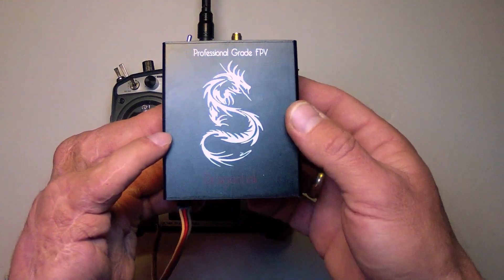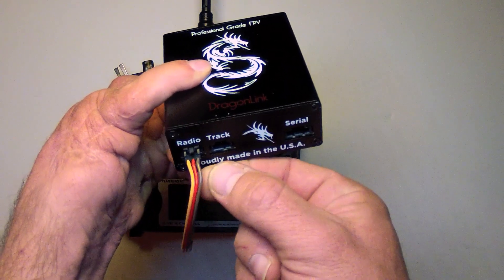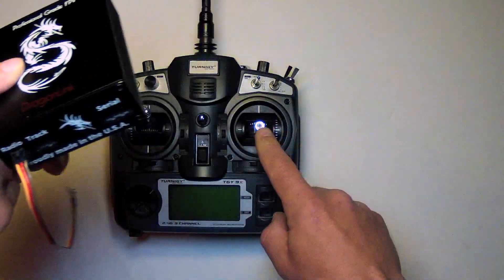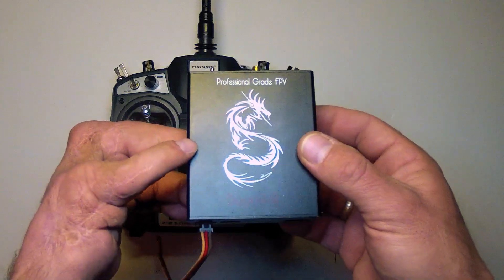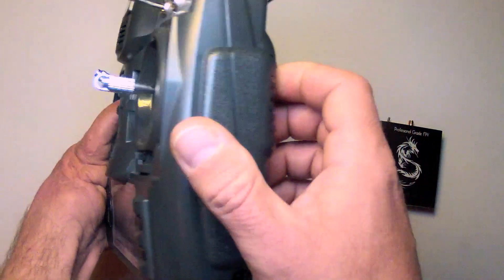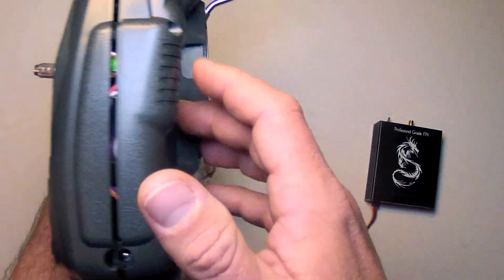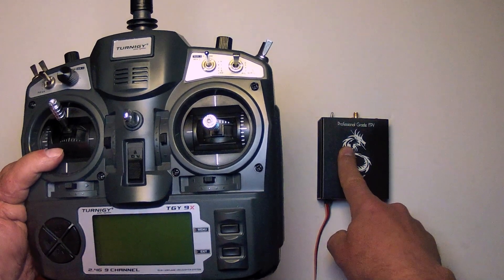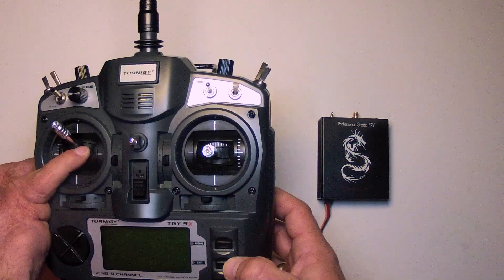The Dragonlink 433 MHz module runs off of 7 to 20 volts input through the red wire, grounded through the brown, and a PPM signal output from your radio transmitter into the module, plus an antenna — that's all you need to operate the Dragonlink. The Turnigy 9X comes with a standard AA battery module with 8 batteries, which is 12 volts. The Dragonlink can be run from anywhere between 7 and 20 volts, so a LiPo battery aftermarket replacement for those AA batteries will work fine as well.